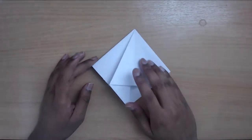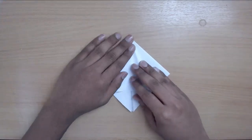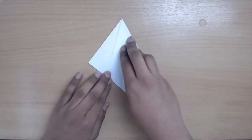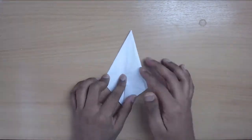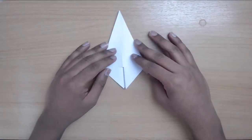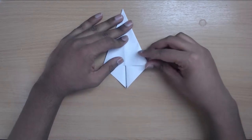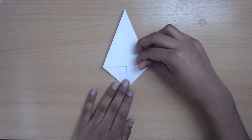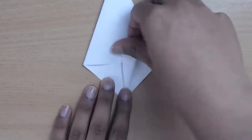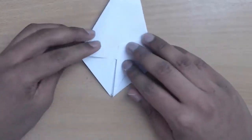Repeat this for all four of the flaps. Now that you've folded down all the flaps, open one of them up and bring these outer lines into the middle, following from the bottom point here. Just line it up right in the middle like so, and then fold it down. Repeat on the other side.